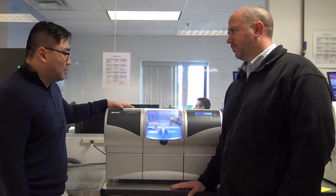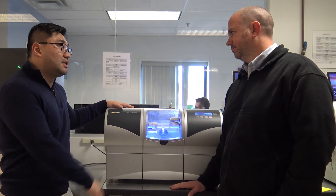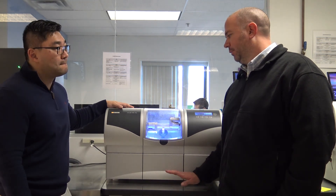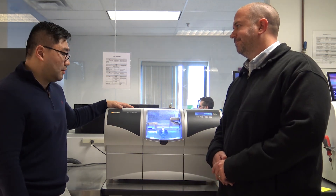So Jay, one question that I had was: are there any restrictions when it comes to materials that can be milled in this mill? No, that's why I really like this mill and the MCX5 — there are no restrictions. You can mill anybody's blocks that you want. Wonderful. So thank you for joining us on our overview of the MCXL. Now moving on to our MCX5 overview.